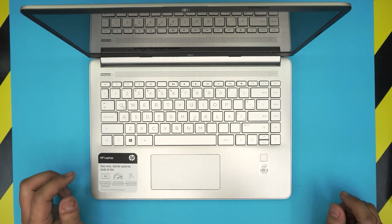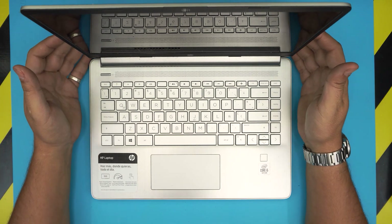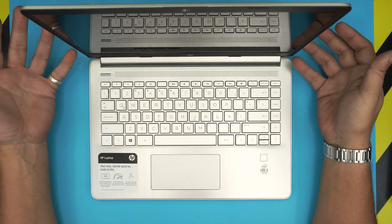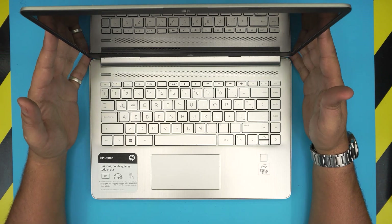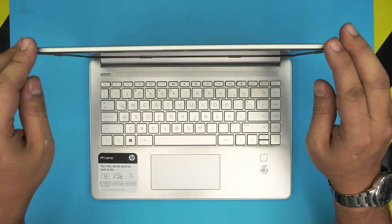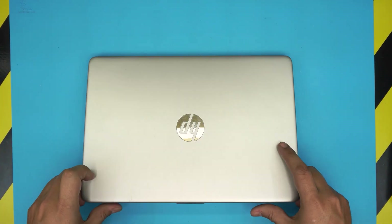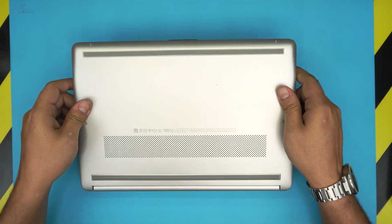Hello everyone, how are you doing today? I'm back with another video. Today we have an HP mini laptop — or medium laptop. This one is an HP 14-DQ 1000 series, and in this video I'm going to show you guys how to open it up and how you can clean up and repaste your CPU.